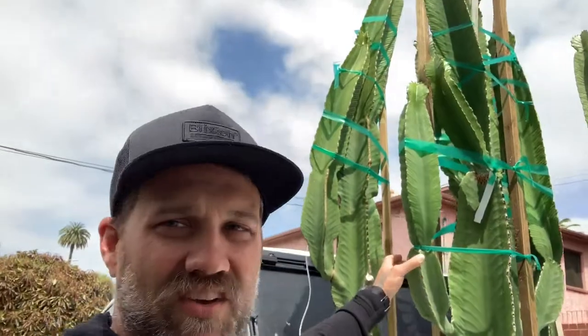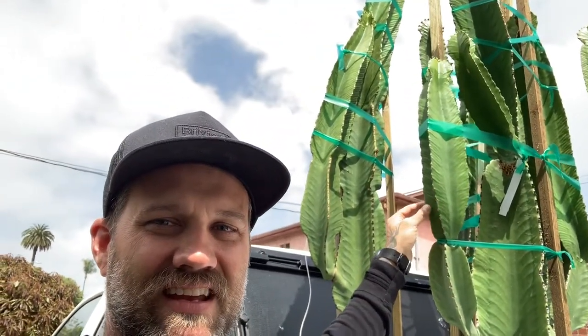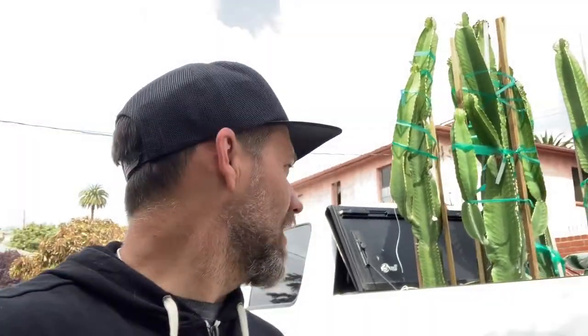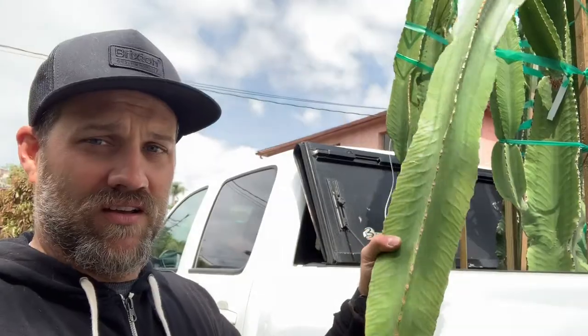Today at the old urban ranch is cactus day. We have Euphorbia ingens, or cowboy cactus. They were really hard to get here because each little branch is very flimsy, so we had to do like five miles an hour the whole ride down the street. People were honking, the whole nine yards, but we got here in one piece for the most part. We did lose one soldier right here, but we can just plant him in the ground and make another cactus out of him.